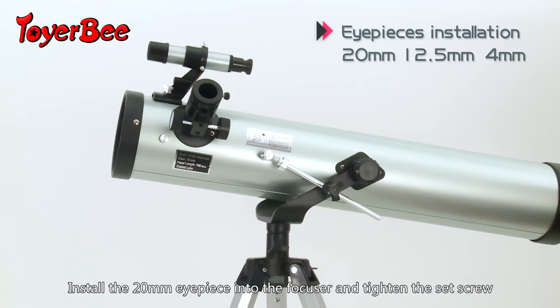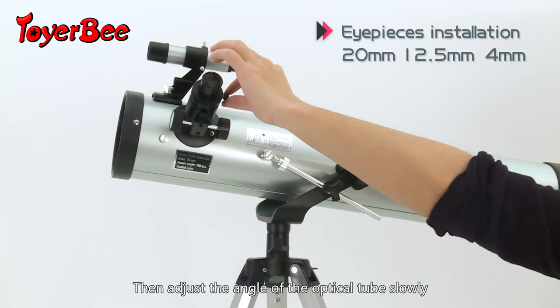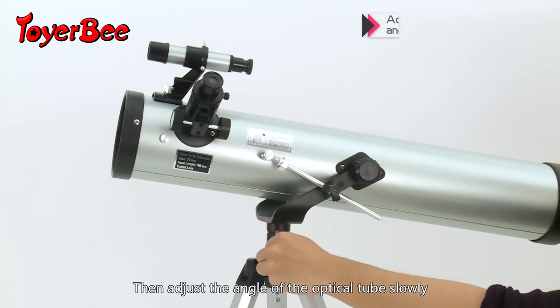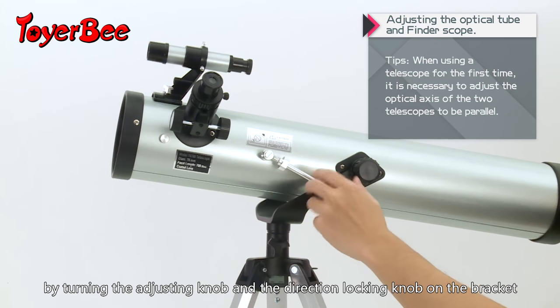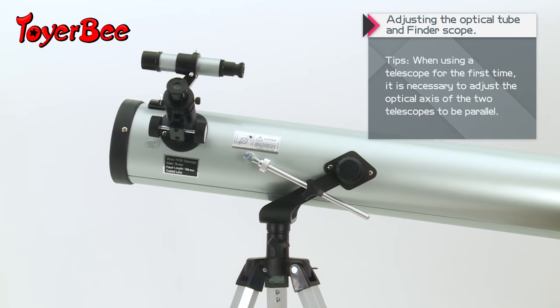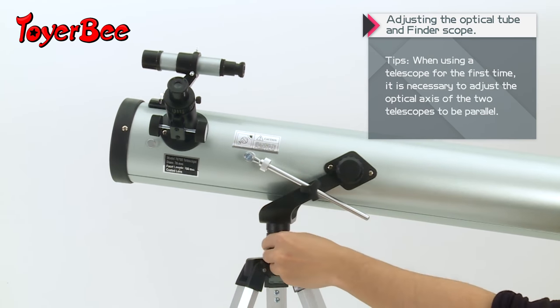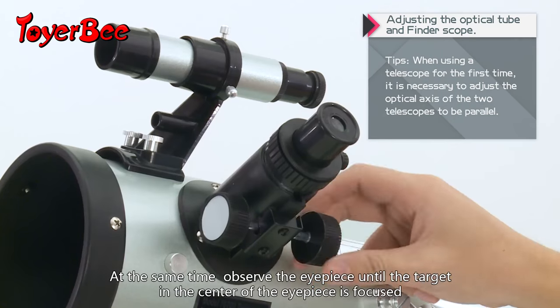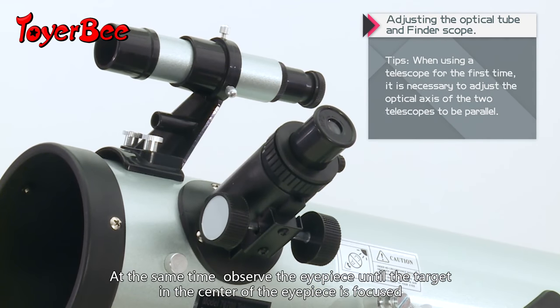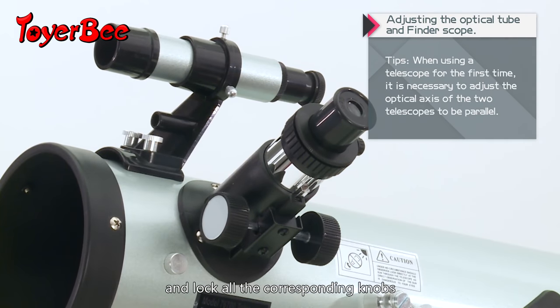Install the 20mm eyepiece onto the focuser and tighten the set screw. Then adjust the angle of the optical tube slowly by turning the adjusting knob and the direction locking knob on the bracket. At the same time, observe through the eyepiece until the target in the center of the eyepiece is focused, then lock the corresponding knobs.